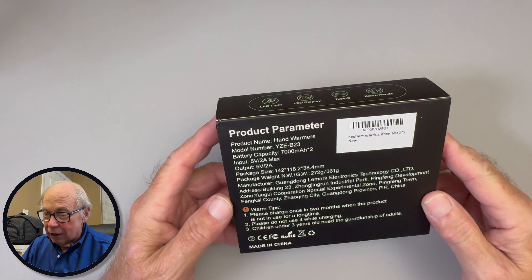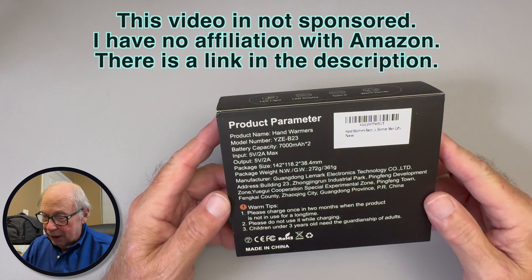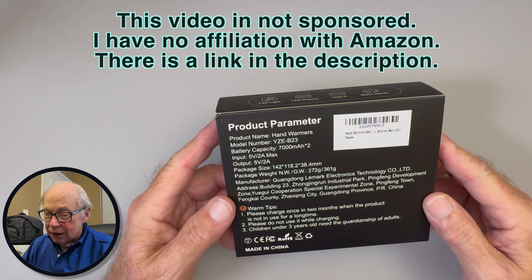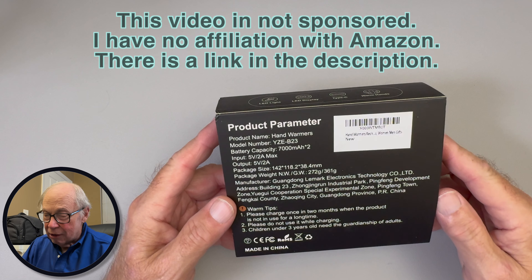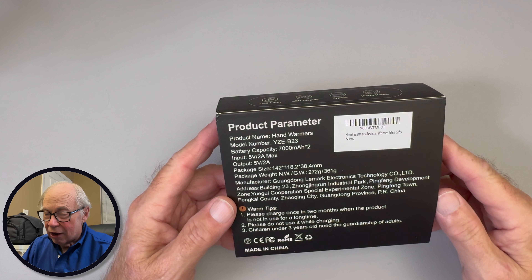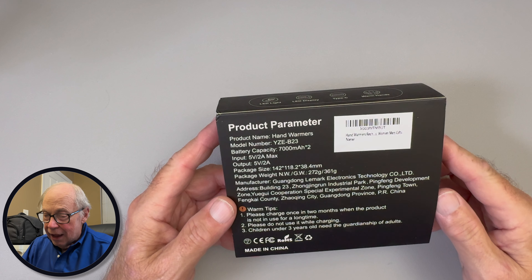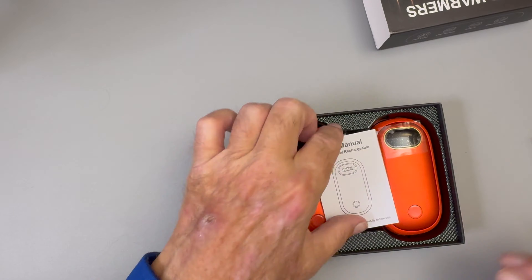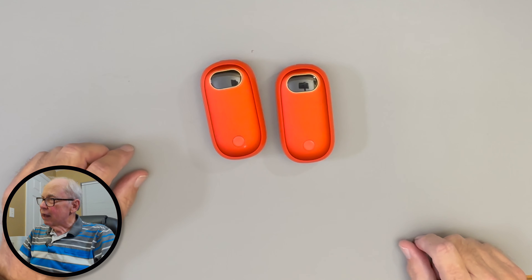They are direct from China, and the product name is simply 'hand warmers' — they give a model number as if that means anything. But the thing that I am impressed with is these have a much larger battery than other hand warmers I have tried. These are 7,000 milliamp-hour batteries in each unit, and the last set I had was 4,000 milliamp-hours in each unit, so this should last a lot longer.